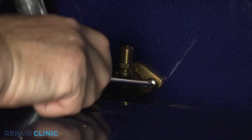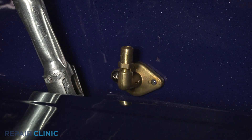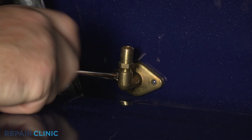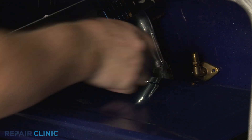You can now unthread the two mounting screws securing the orifice to the rear of the oven. With the screws unthreaded, remove the old orifice.